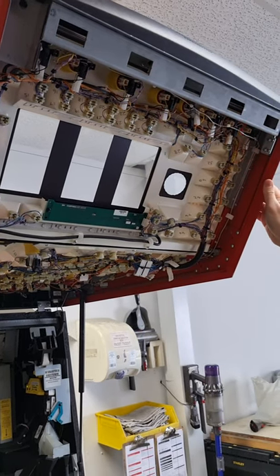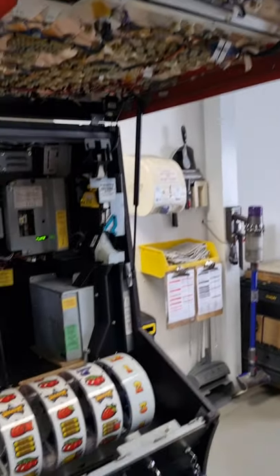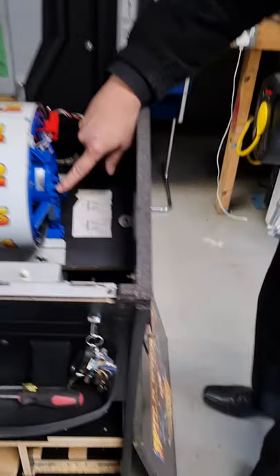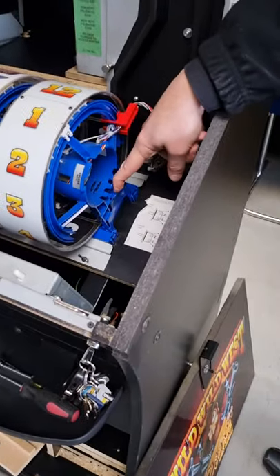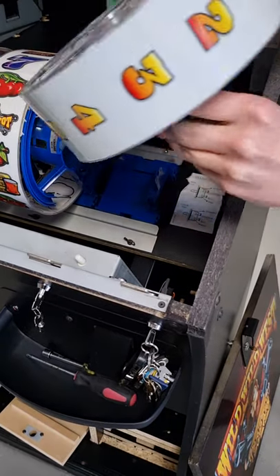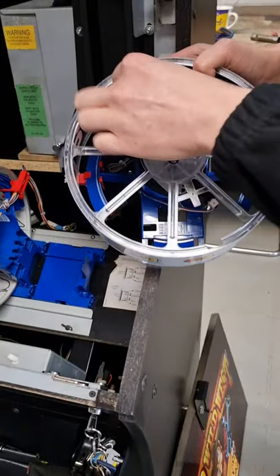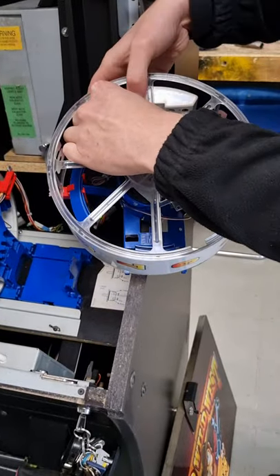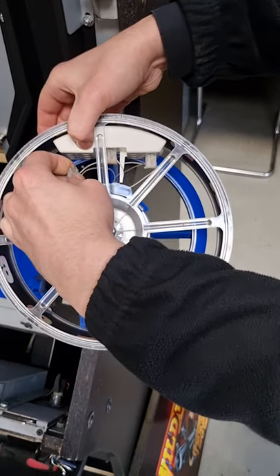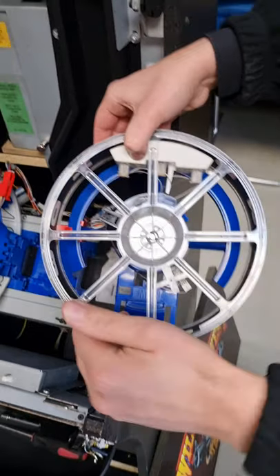If you need to change any of the reel lamps, on each of the reels you've got a clip which allows the reel to lift up and out. You can then get to the lamps in the same way — just hold this plastic here to give support and then you can pull the lamps out like that.